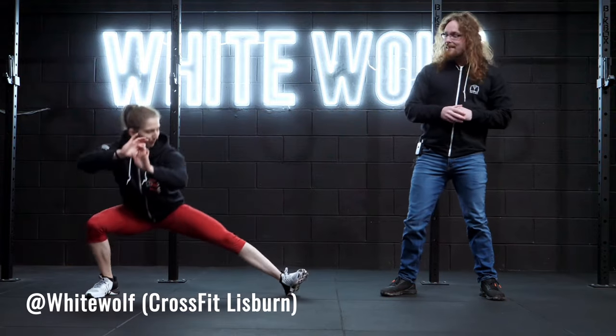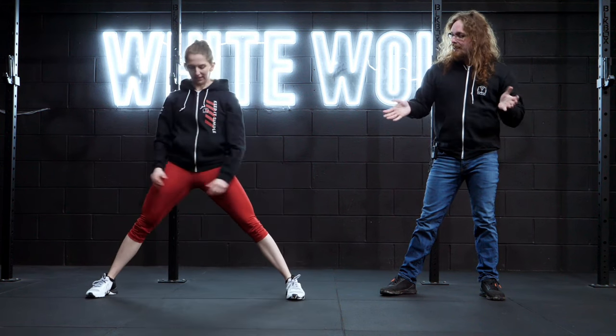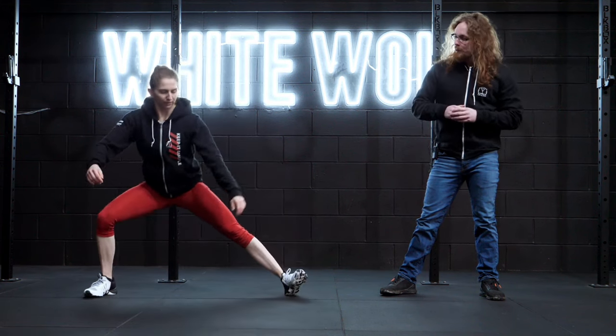Hi guys, Tom Morrison here and this is the Cossack Squat. What we're going to do is start ourselves off standing in a nice wide stance and then you sit your hips down to one side.